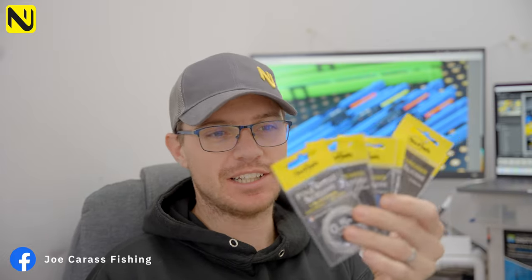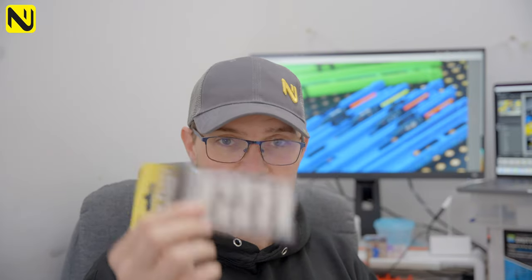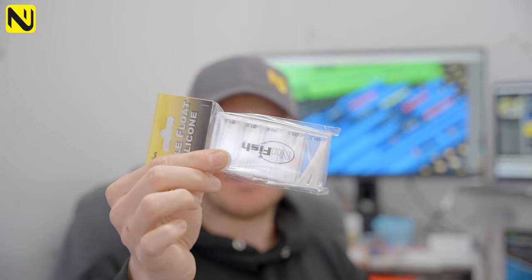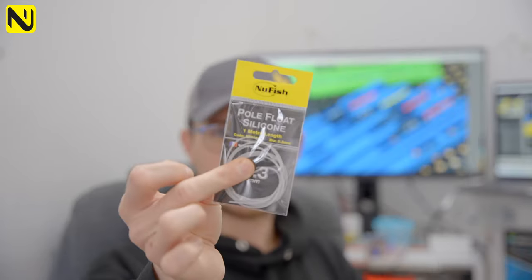At NewFish we've got absolutely loads of different options when it comes to silicon. When you're tying your rigs and you need really good quality silicon, we have got you covered. We've got mix packs with lots of different diameter silicons in there, which is ideal if you need different size float stems.